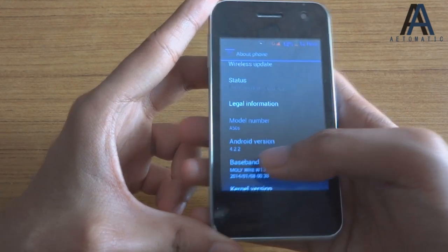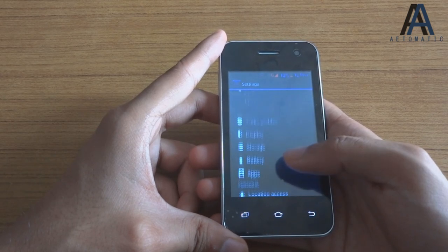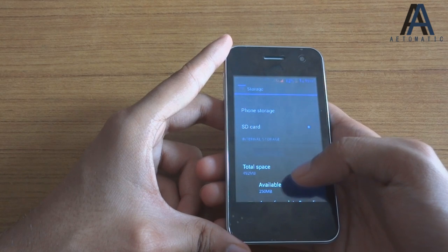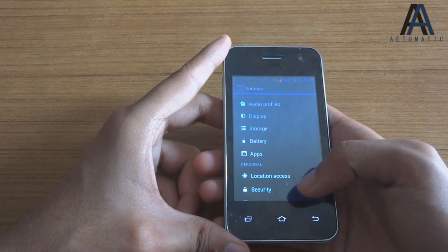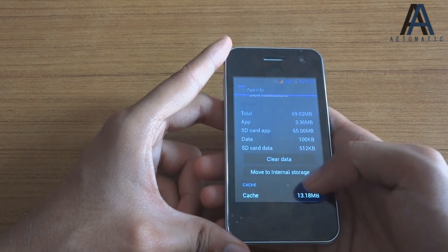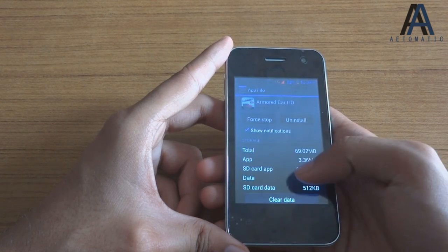This phone runs on Android 4.2.2 Jelly Bean — the model is the A50s. In settings it has all the usual Android options, including a default write disk option where you can select phone storage or SD card storage. You can also move apps to the SD card, so memory won't be a problem.